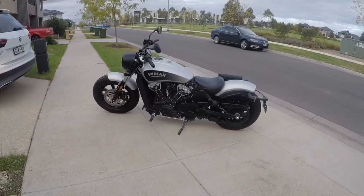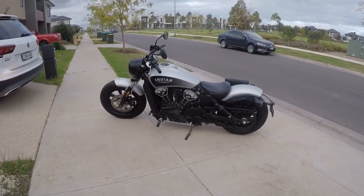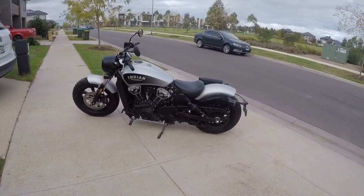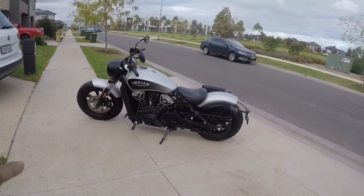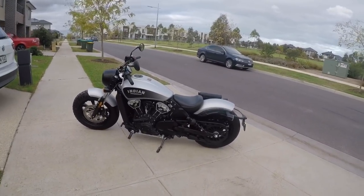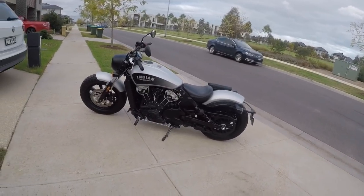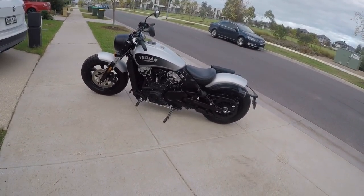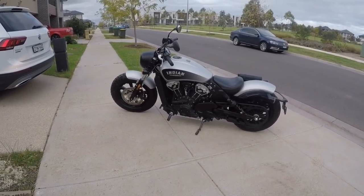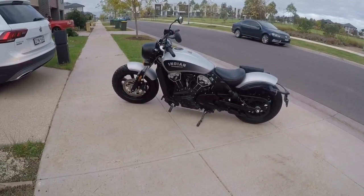It has a tire with 130mm in the profile width at the front, and 150mm at the back. It has a front disc brake, and the same disc setup in the back as well — the same size. That's why the braking has great efficiency.